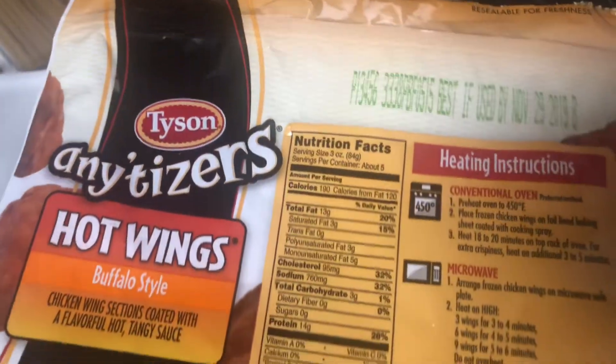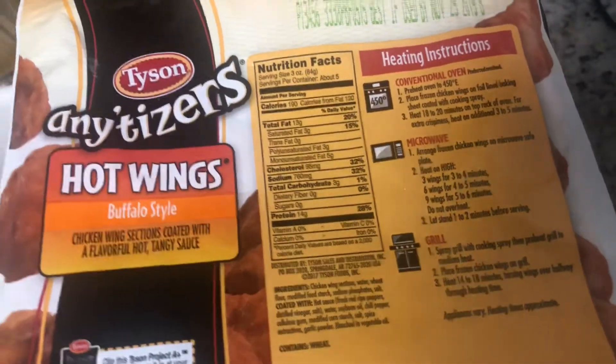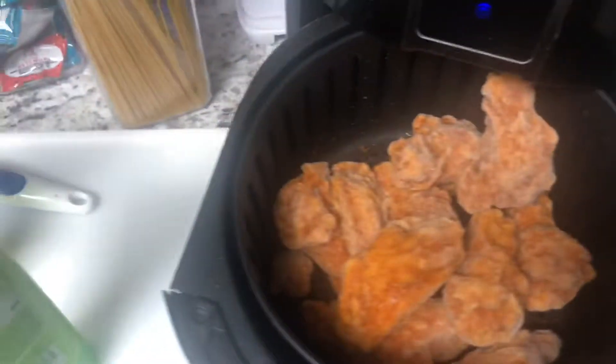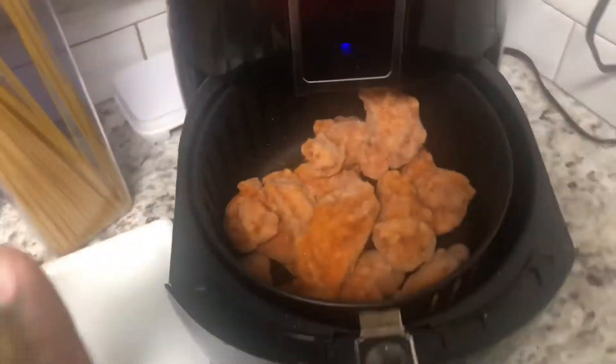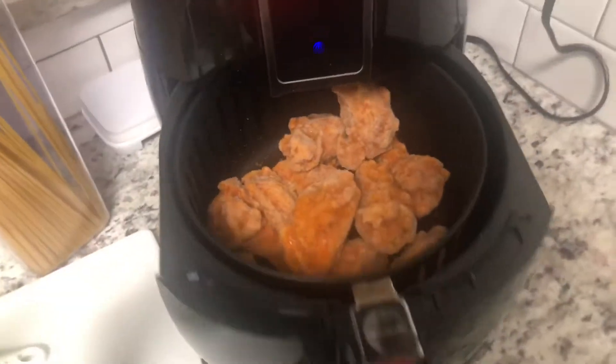Usually you will put it in the conventional oven, a microwave, or you will grill them. But we're going to use the air fryer — they really need to start adding air fryer instructions to these freezer meals. So this is a great little thing if you have kids or you just want to cook a little snack.